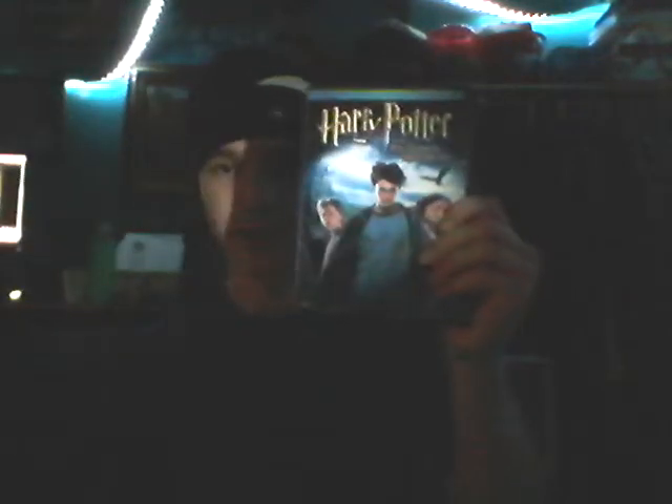Harry Potter and the Prisoner of Azkaban, two disc full screen. This doesn't really have a slip case, so...